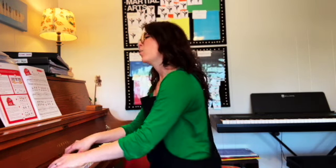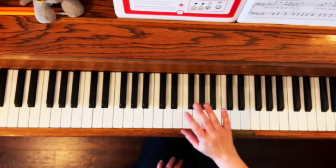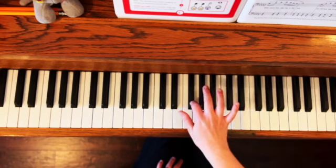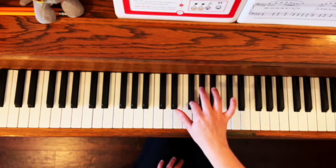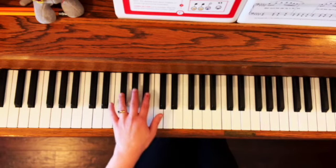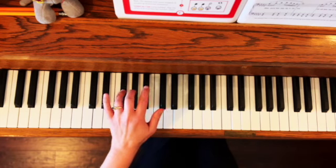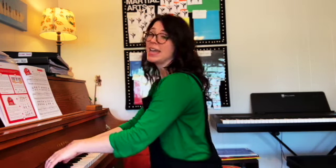Welcome to Pointer's Farm, every day is sunny. Welcome to Pointer's Farm, where the grass is green. Listen to the cows say moo on this farm that grows bamboo. When you're here playing in the sun, you will have lots of fun.